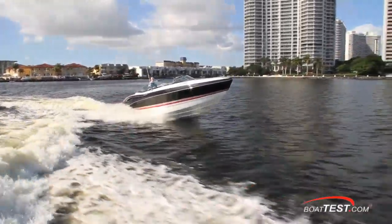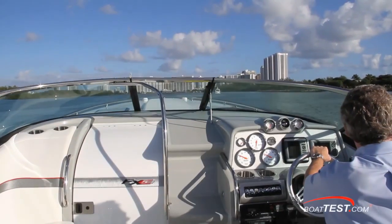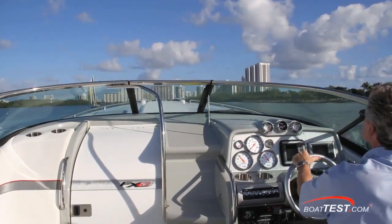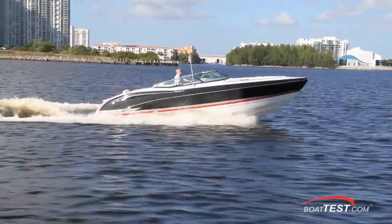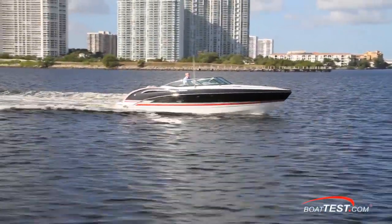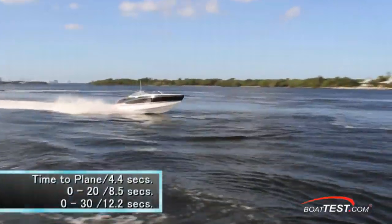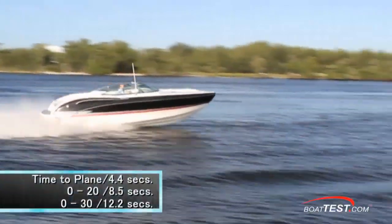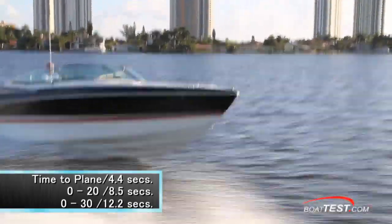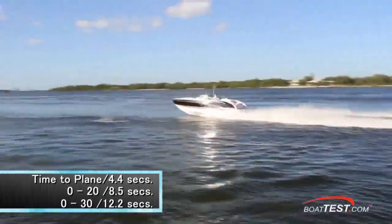I noticed a roughly 14-degree bow rise when I hit the throttle, and from the sitting position I did lose sight of the horizon briefly — though when on the bolster, that's not a factor. When coming off plane, the 310 settles in stern first, so you'll want to clear the view ahead when pulling the power off too. Time to plane was 4.4 seconds, we hit 20 miles per hour in only 8.5 seconds, and continued accelerating through 30 miles per hour in 12.2 seconds.